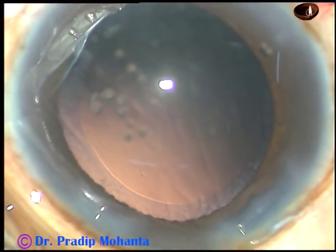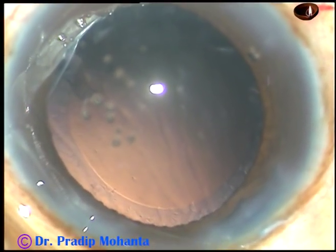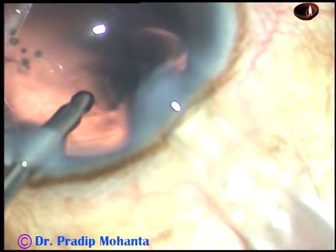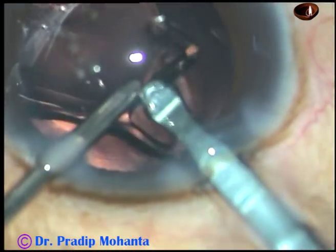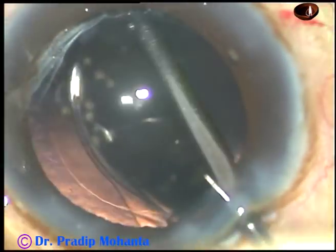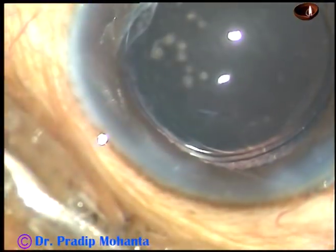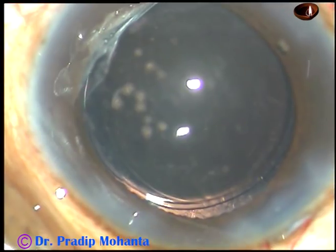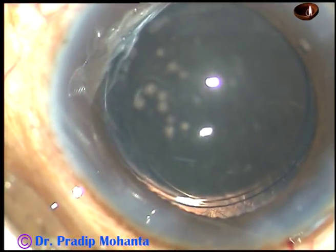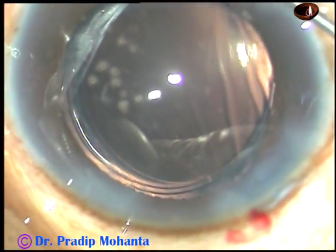The cortical cleanup has been done nicely. And now is the time to implant an intraocular lens. In this case, a hydrophilic acrylic intraocular lens has been selected because the patient belongs to our free service category and we cannot afford to give hydrophobic intraocular lenses in this category of patients. The lens has been nicely placed in the capsular bag and a rim of anterior capsule is overlapping the optic. Though the rhexis is quite large, it is not 6 mm — it may be 5.75 or 5.5 mm.